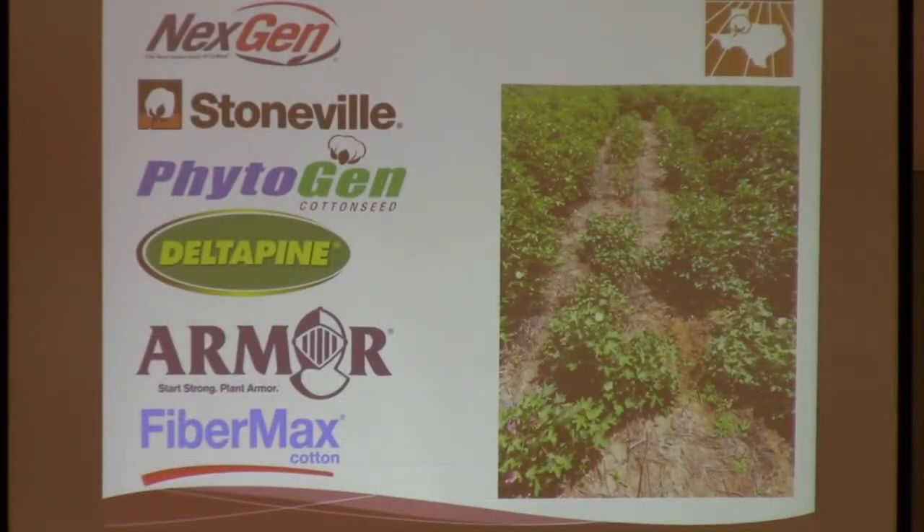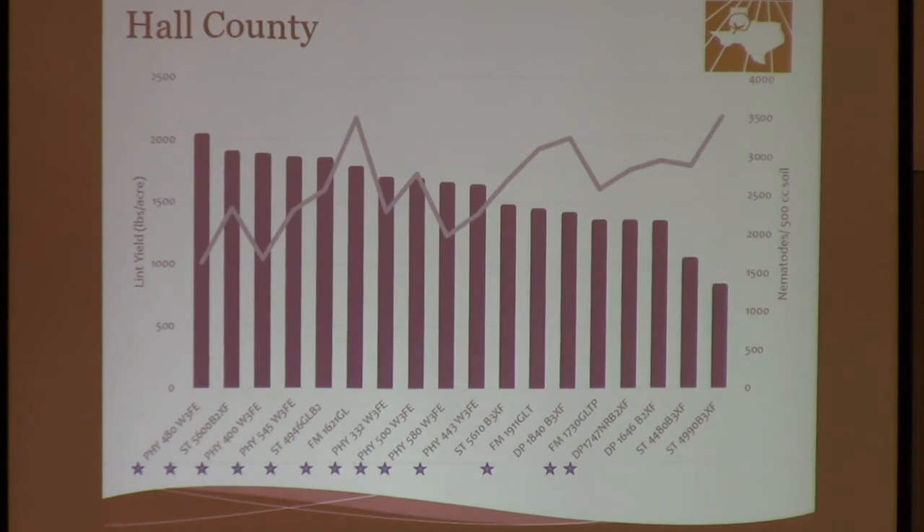So we decided to run some variety trials, taking multiple varieties from all the big players in the market. These are some of the results. We had two collaborators, one in Hall County and the second one in Cochran County. On the Y axis you can see the lint yield in pounds per acre represented by the blue bar, and the line is the amount of nematodes per 500 cc of soil across all the different varieties. In this location, the top-yielding variety was Phytogen 480 W3-FE, which last year was also kind of in the higher spectrum, but not every year might it be the top-yielding variety — it's always in the higher yielding spectrum.